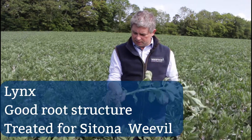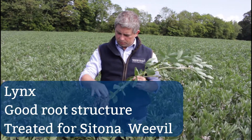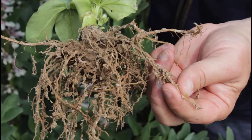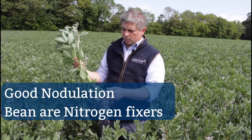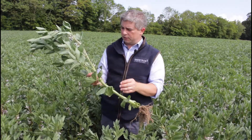It has a very nice root structure. This year we had some issues with Sitona weevils, but in this crop here we treated it in time and there wasn't much beans grown in the field in previous years, so there's some very good nodulation going on. Those beans are fixing all of their own nitrogen, which is the reason why a lot of farmers grow beans and why the European Union is actually funding them.